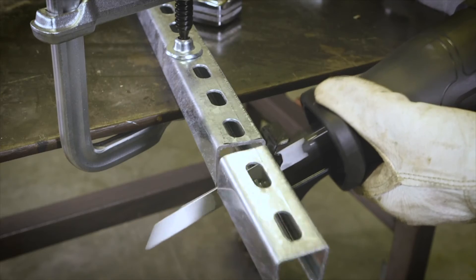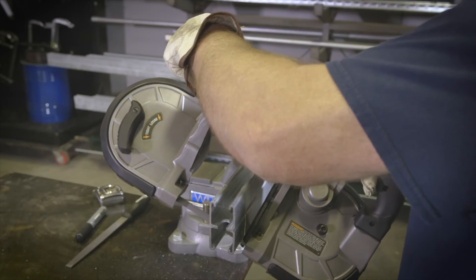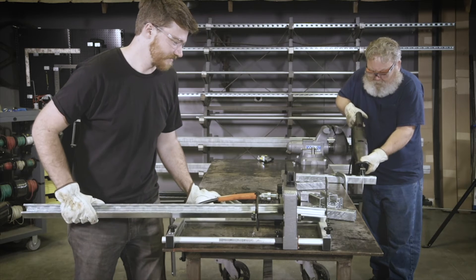Compared to a reciprocating saw, angle grinder, or a portable band saw, the machine is so much faster. It can make your work the easiest that it's ever been.